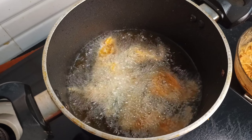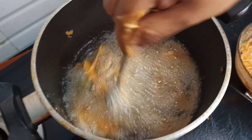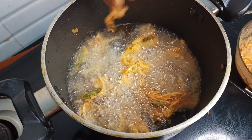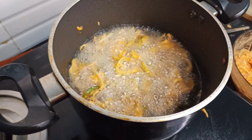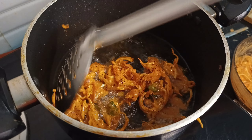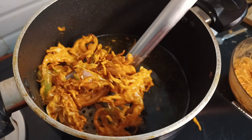Let's mix it with a spoon. Let's fry it on high flame — you can fry it a little bit. It's crispy and very crispy. We have to fry it.